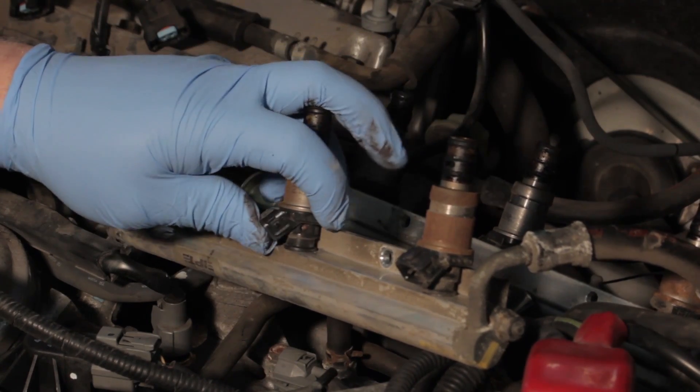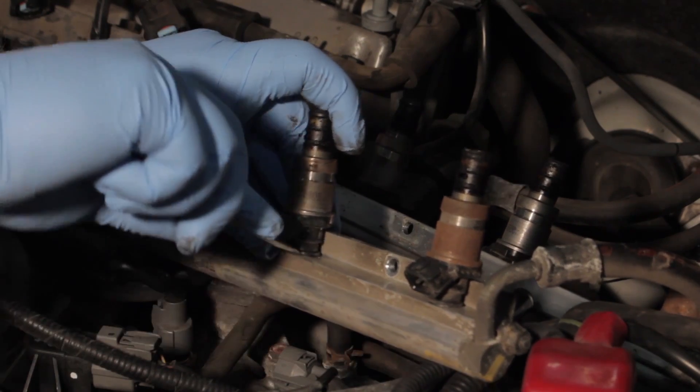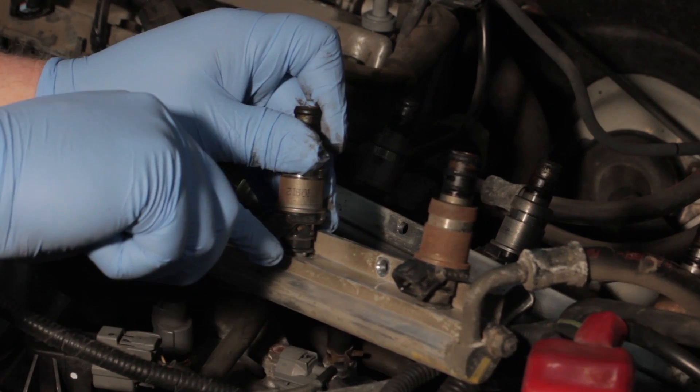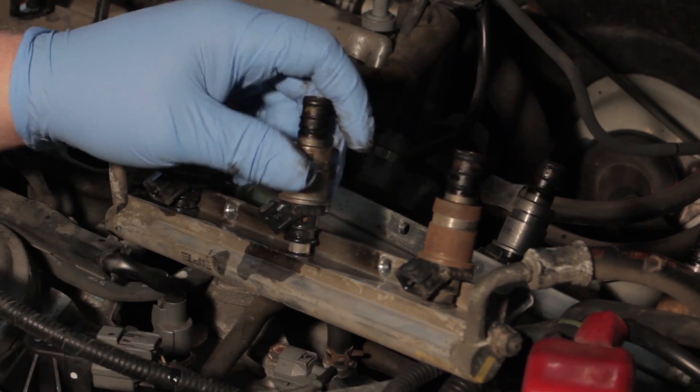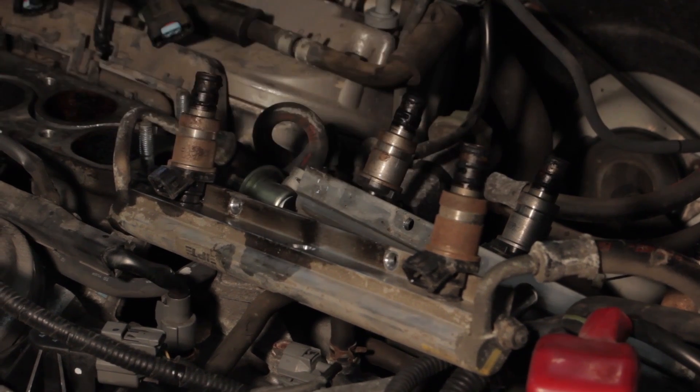There shouldn't be any pressure here, though there might be an initial burst of fuel. So we're very carefully going to pry the fuel injector up out of the rail and set it aside.